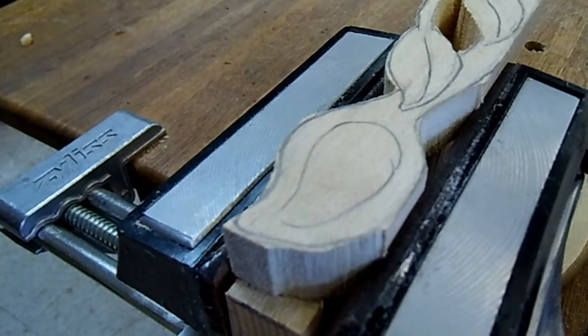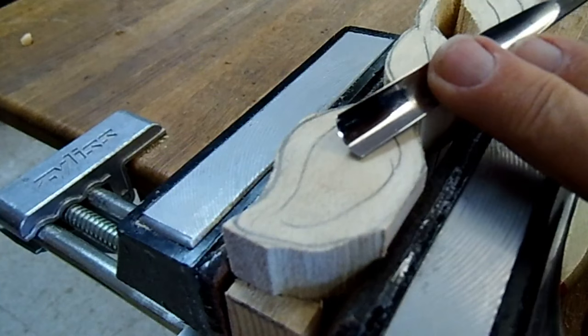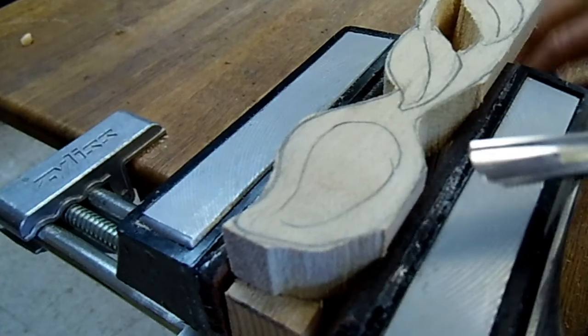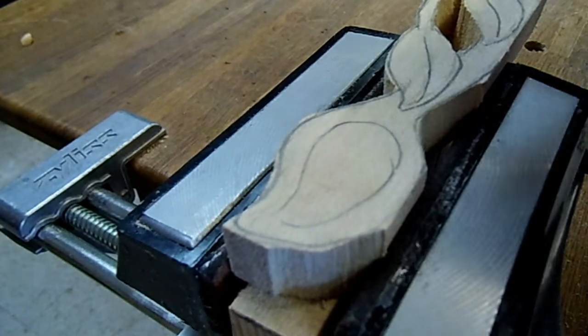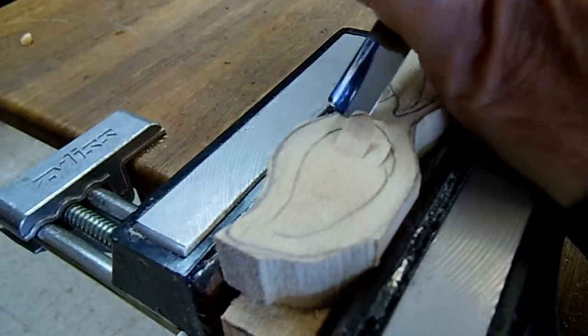We're going to be using two tools to finish this. One is a gouge — it's a number six sweep, that's the curve in it. And then I'm going to be using a knife. So the first thing I will do is scoop out the bowl of the spoon.